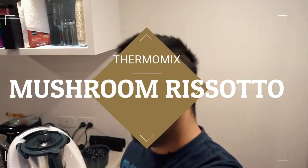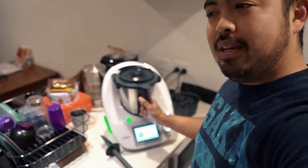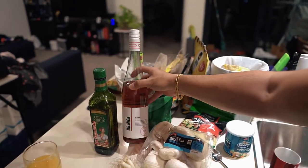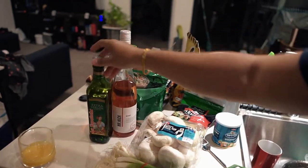Hey guys, it's been a while. Today I'll be cooking — first time using the Thermomix that me and Cassie got. Cassie's used it before but I haven't. Tonight I decided on making the mushroom risotto. I already looked at the recipe and bought the ingredients: mushrooms, shallots, parmesan, rice, rosé leftover instead of wine, and olive oil.